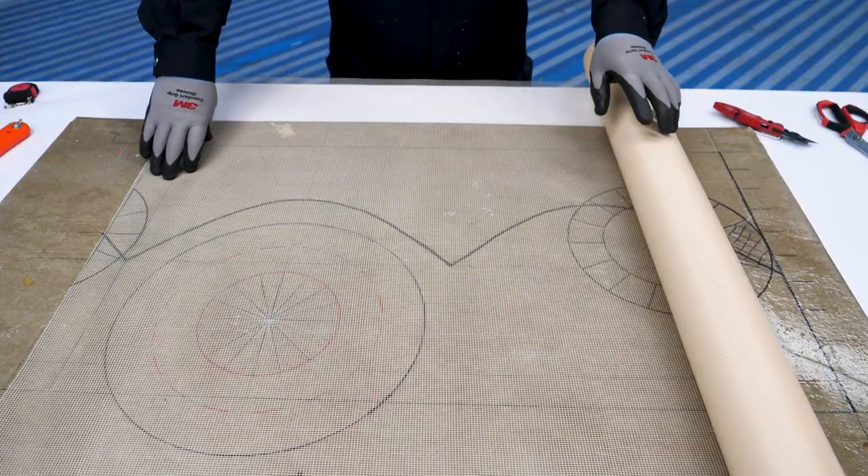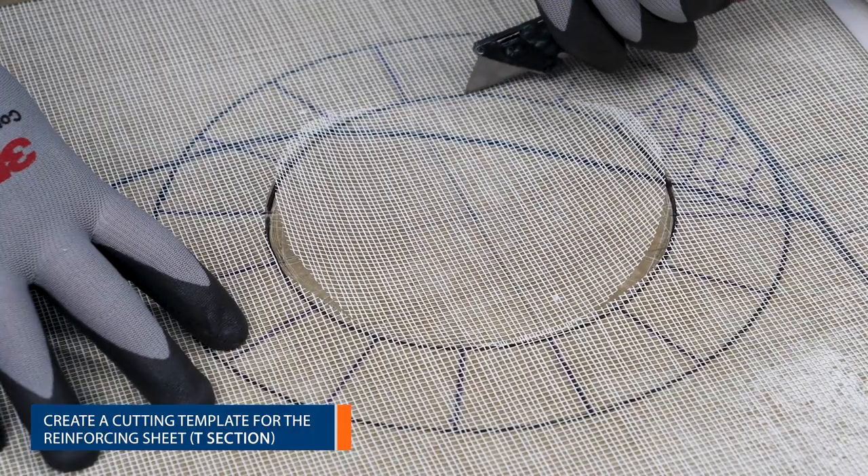Notice that the template might be different depending on the geometry of the structure to be protected.